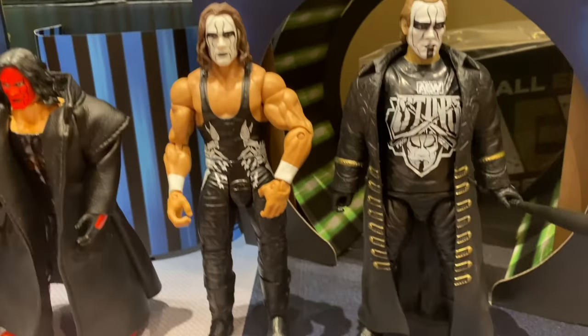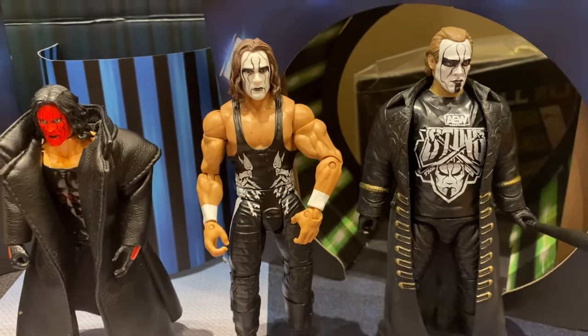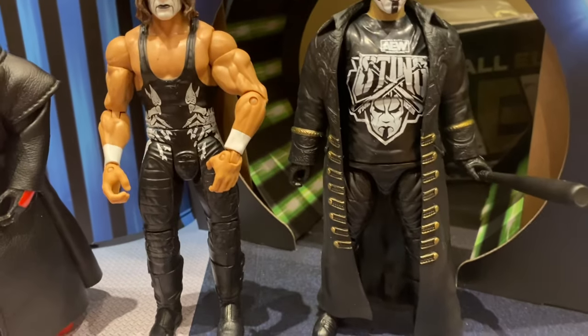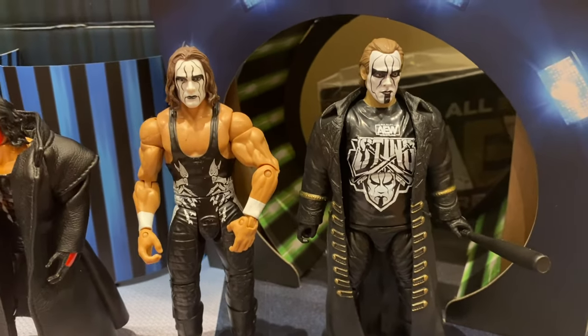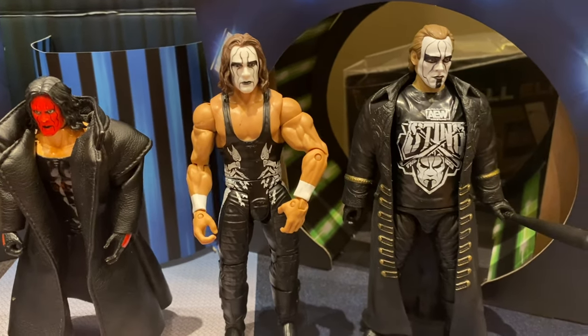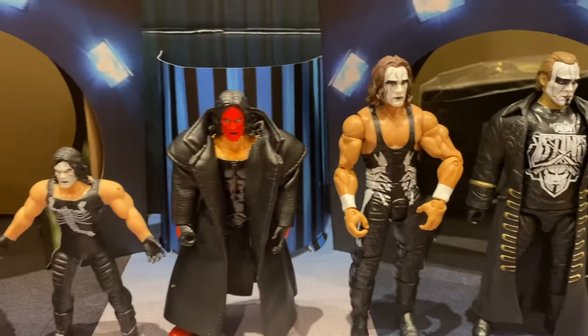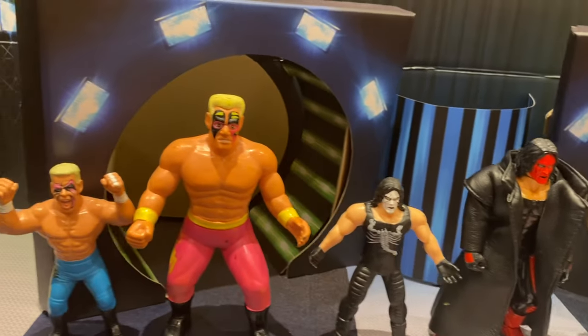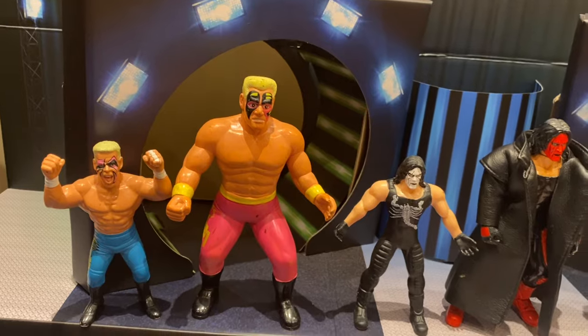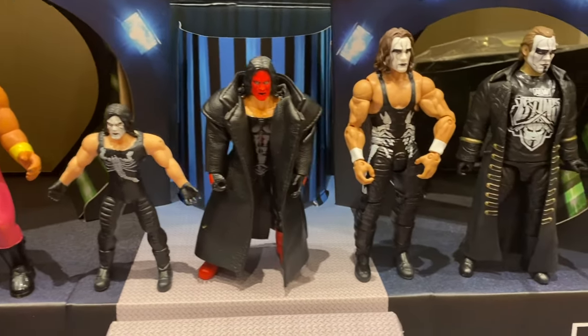The WCW-era WWE Sting figure is a bit basic but it's fine. And then finally we've got the more modern AEW Sting. The height is basically the same, but what I do like is they've thickened him up a little bit — as he gets a bit older his hairline is going a little bit, but aren't we all. It just goes to show you the evolution of Sting over the years, and this is just a fraction — I've got probably a dozen more at least, which you can find on our wrestling figure database.